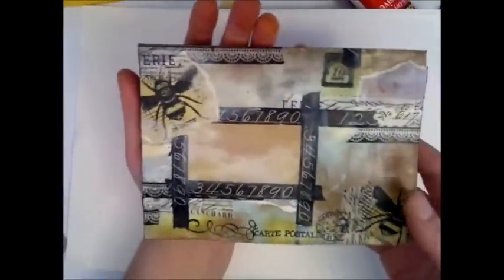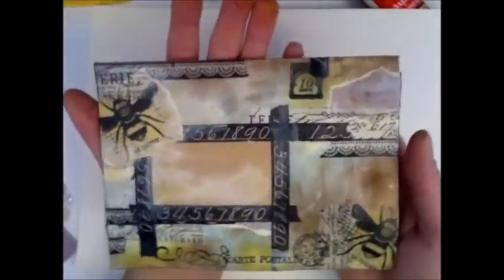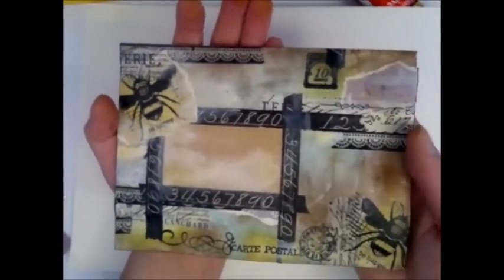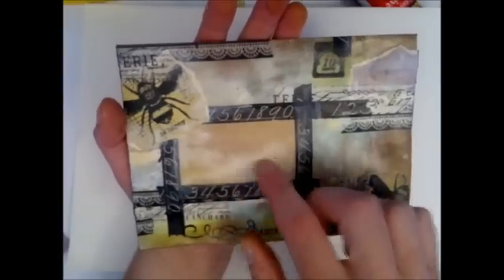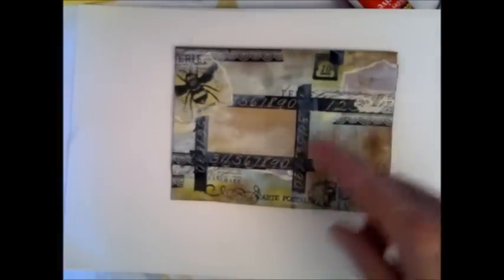I've decorated a craft envelope like this, also a little on the inside, and I plan to write a message to a friend and send this. You can see that I've left some room to write their address, and I can write my own address on this side. I just thought I'd share with you how I made it.